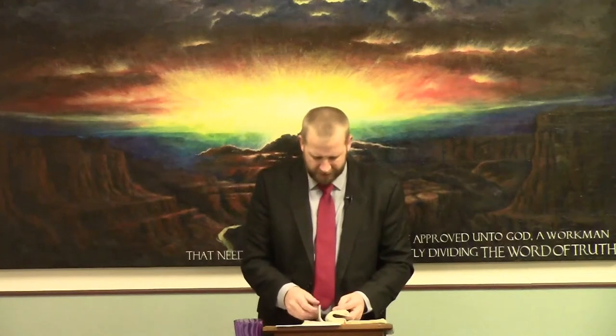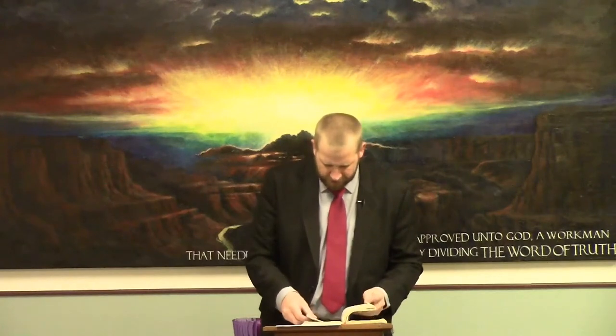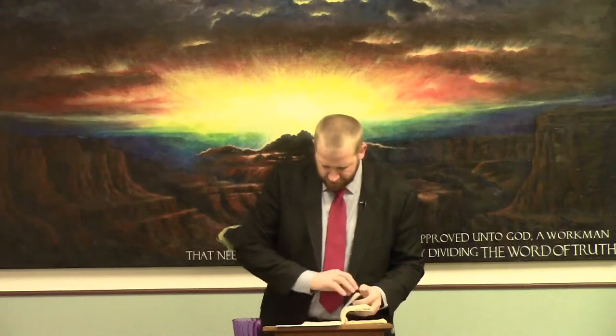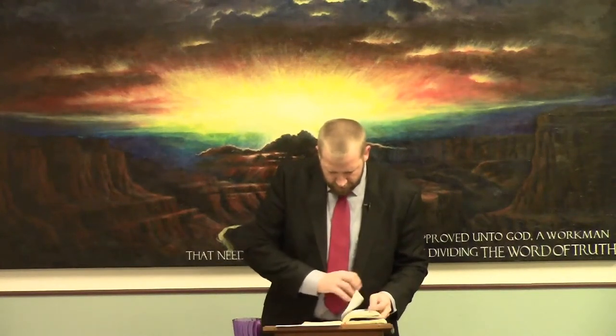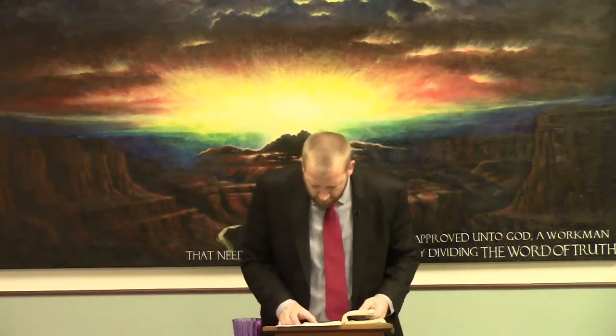Haggai is a minor prophet. After you go through the big books — Isaiah, Jeremiah, Lamentations, Ezekiel, Daniel — you get into the minor prophets and you want to find Haggai. Just be careful as you flip the pages, because usually the entire books are only about one page. Haggai chapter one, and we'll start reading at verse one. In the second year of Darius the king...